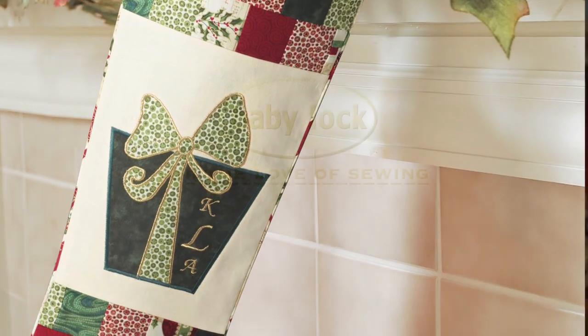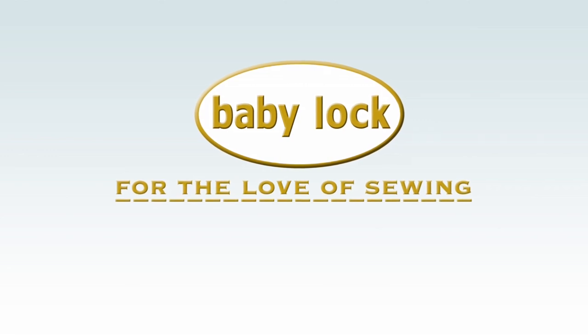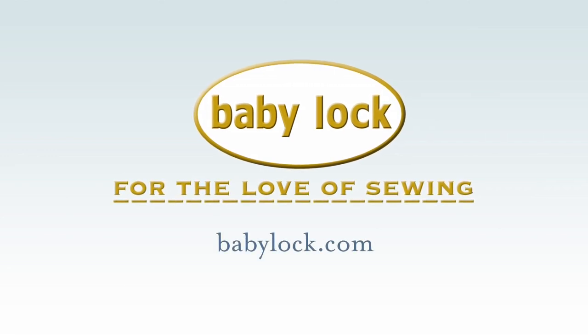If you would like to make this project, download the instructions from the Baby Lock website. For more inspiration from Baby Lock, watch our other videos or visit your local authorized Baby Lock retailer near you. See you soon!